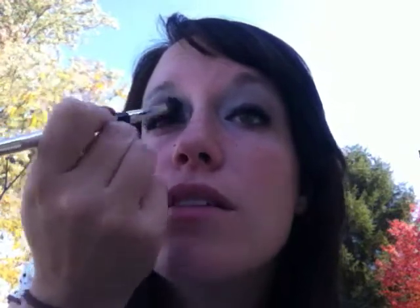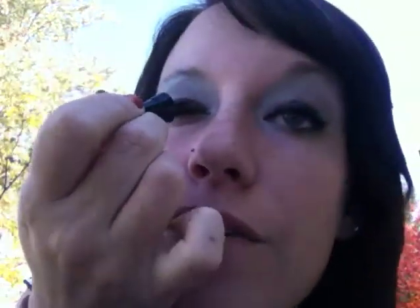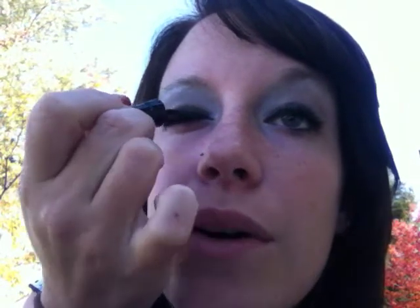Next, I always take the blue-gray color and apply it just above the black. You can either just do the corner, or you can take it all the way across in the center crease of the eyelid. And then after that, if you see any harsh lines, just blend it out again with the fluffy round brush. Next, I take the black eyeliner — the metallic black — and take it from the inner corner all the way to the outer corner of the eye.